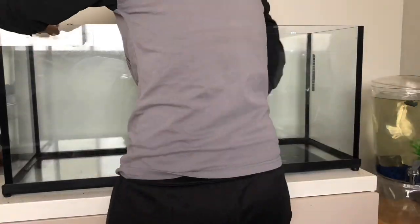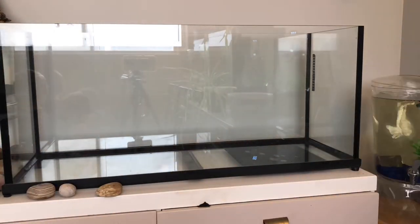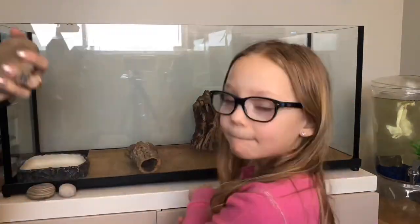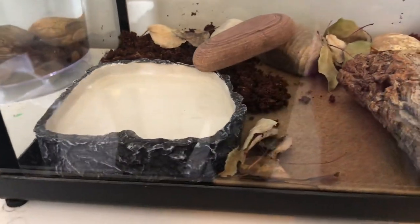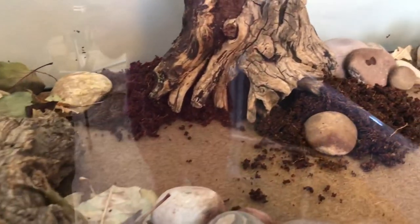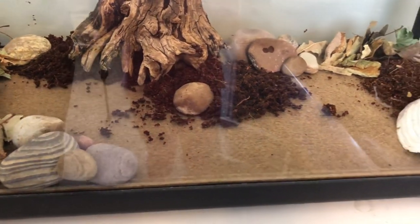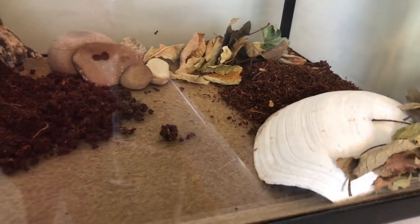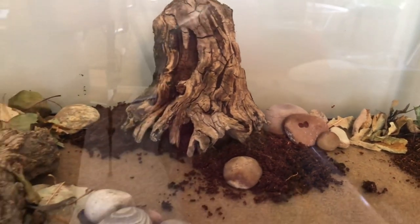So we scrub everything down simply with a toothbrush, get all that poop out, and start cleaning. Using the dirt in there is definitely a little harder to get it all out, but I do enjoy it anyway. Of course I had a helper for the whole time, which was awesome. So here is our final product — I do hope he enjoys it. I'm actually really enjoying just fixing up his tank; I'm finding it almost easier than the fish tanks.